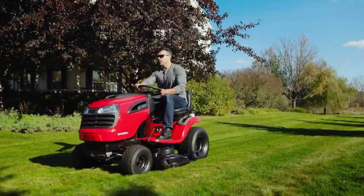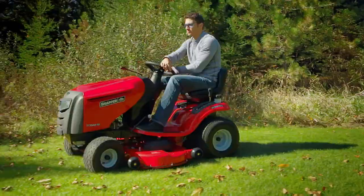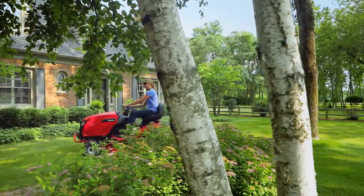So if you're looking for a hard-working, no-nonsense riding mower, you found it in Snapper.